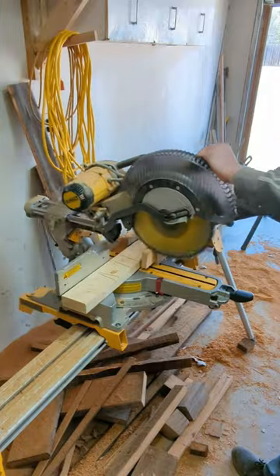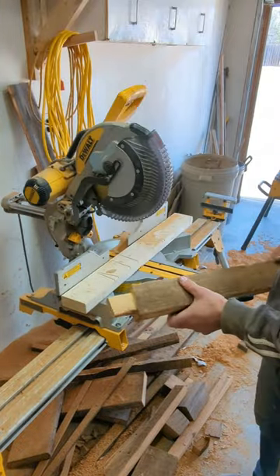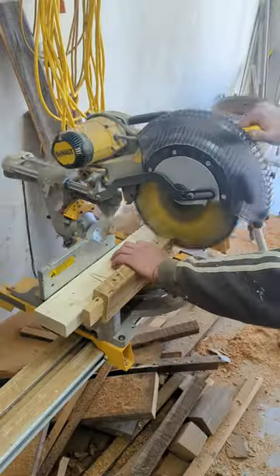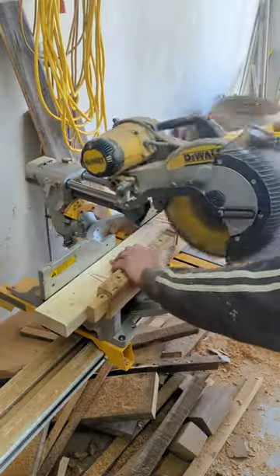Next I move onto the legs where I cut a tenon on all the cross supports. After I finish the tenons I move onto the mortise to make a nice strong joint. Here I'm using the stop on the miter saw to cut a notch out for the cross supports.